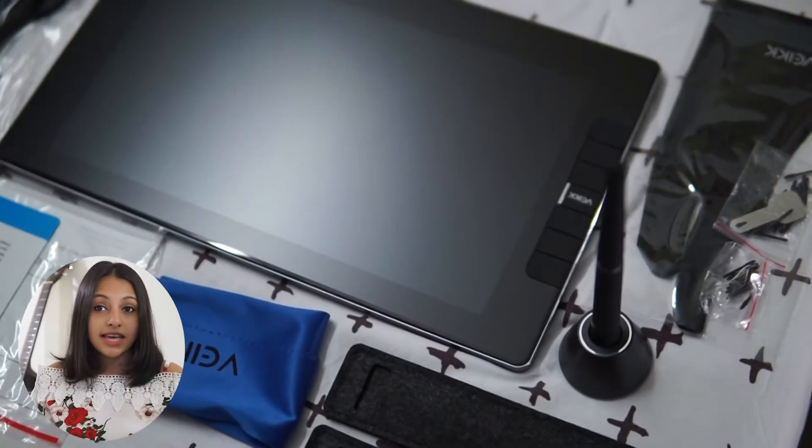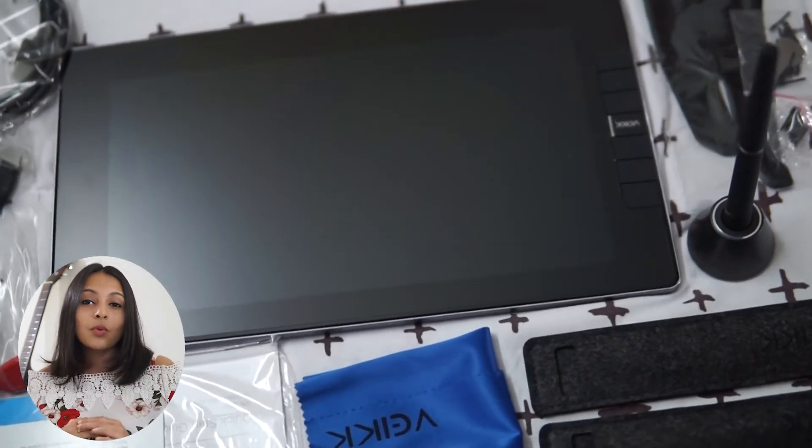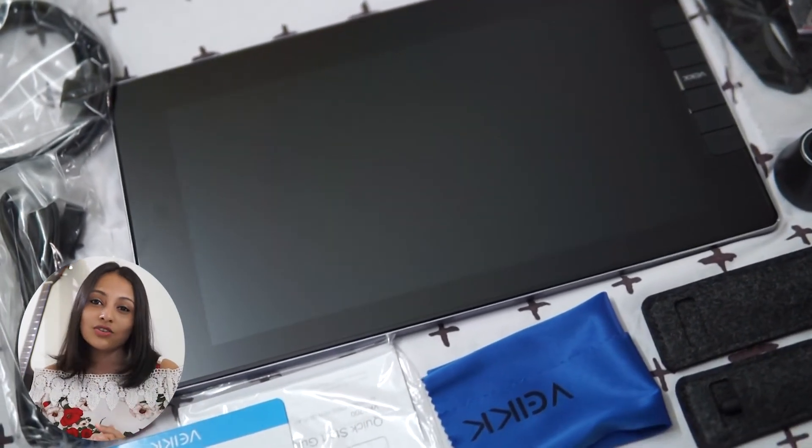Talking about what is inside the box — with both devices I got artist gloves and extra pen nibs. I also got a pen pouch for free, and a pen nib holder and pen stand were included in the box too. I actually got two pens with my VK1200.